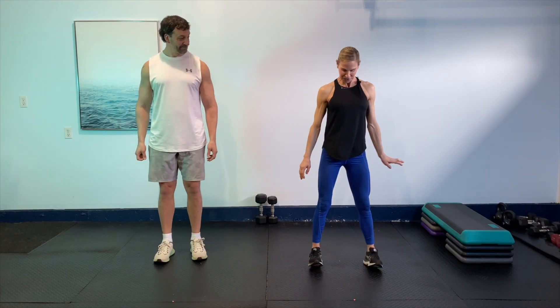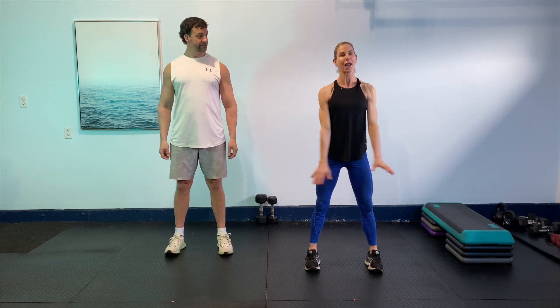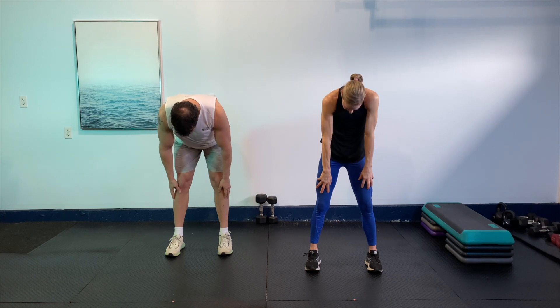We're going to start with our feet about shoulder width apart. Always remember to pull that belly button in, keep that core strong, and just relax the shoulders from the ears. We're going to take a big breath up, exhale, tuck those elbows into the back pocket, and then exhale into forward fold. And then we're going to slowly roll up one vertebra at a time. Then we're going to come back up and roll up those shoulders.